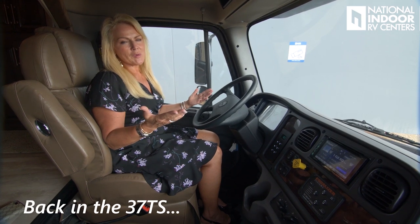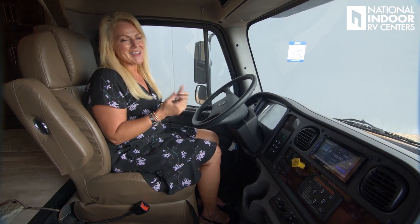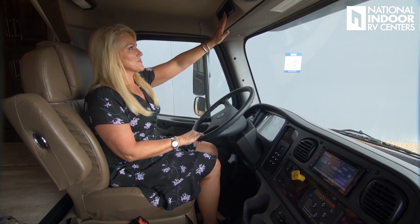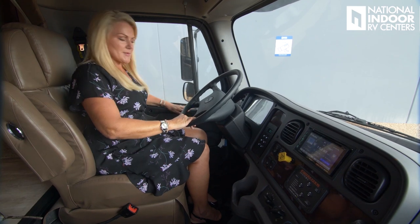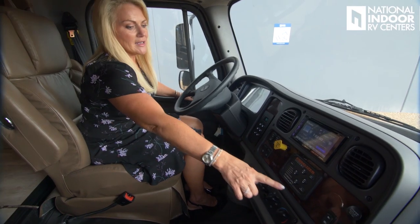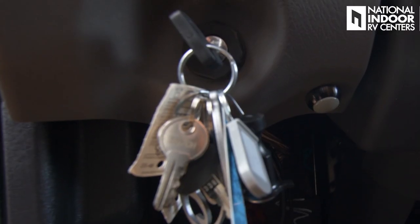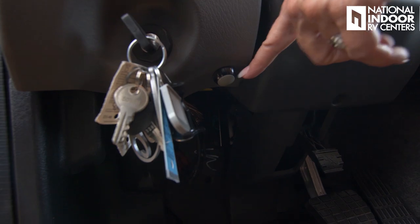Let's be honest — the real reason we want a big Super C is for this air horn. So fun! Remember doing that on road trips as a kid trying to get truckers to honk? Now you can make some kid's day. There's a spot for sunglasses and a visor above. On the side of the door are the external mirror controls, and the mirror heating button is in the middle of the dash. The ignition is on the left-hand side — a little different — and just to the side of the ignition is your auxiliary start, basically your battery boost.